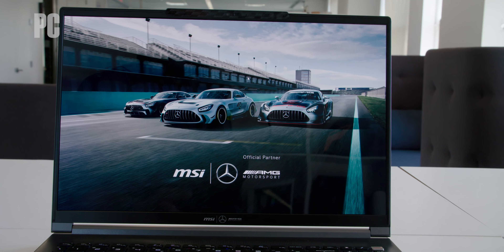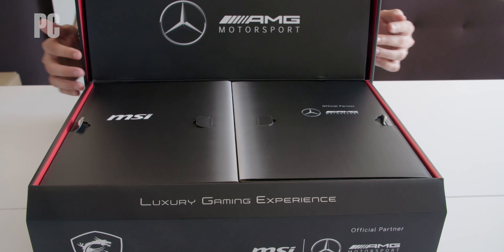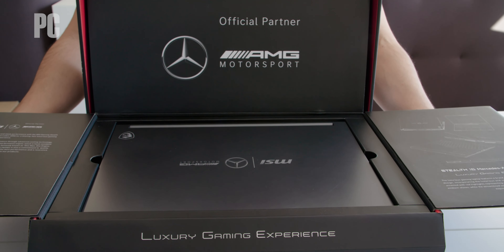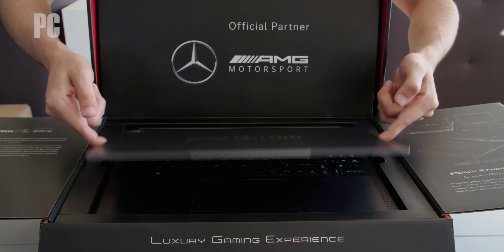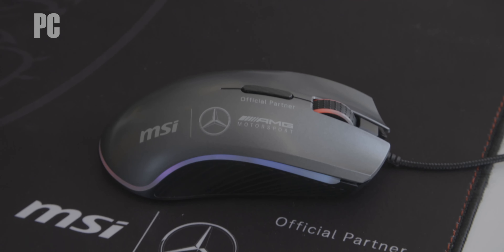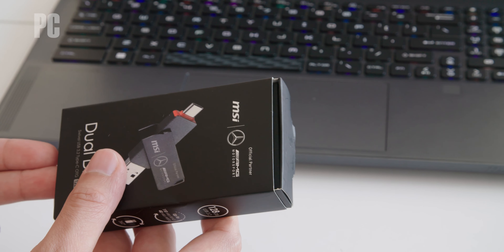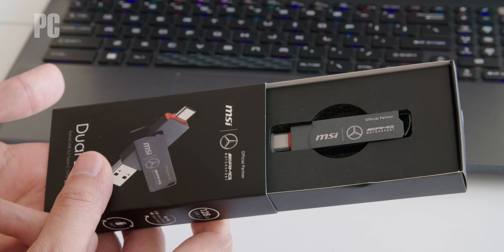Even this laptop's packaging is worth noting. Opening the massive box reveals two panels, and once you pull those out, you're greeted with a souped-up laptop served on what might as well be a literal platter. But the luxury experience doesn't stop there. Hopping the top of the box reveals additional peripherals and accessories, including a mouse, a mouse pad, and a 128GB USB thumb drive, all tagged with the Mercedes logo.